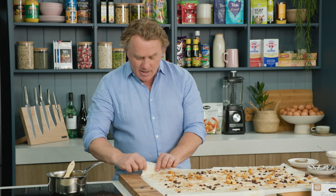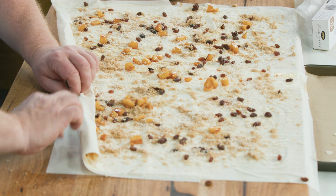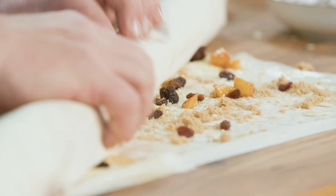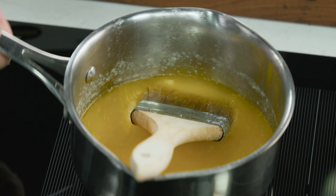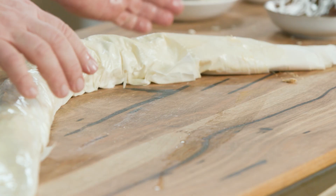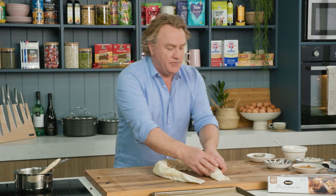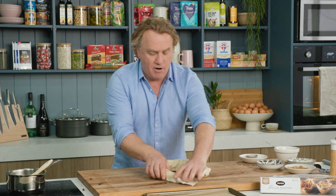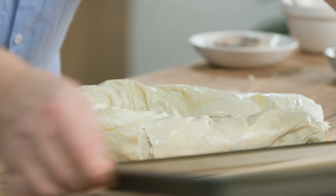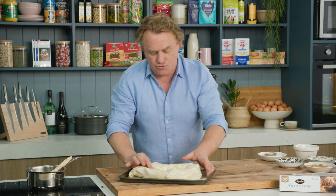To roll it up is really simple. You start at one end here, pick it up gently and just start rolling it. Roll it all the way down like this and bring the filo pastry together as you roll it, right up till you get to the end. I'll make sure I brush the outside with plenty of butter because that's going to help keep it nice and soft as I bend it around. You're looking for a horseshoe shape, and if you break it the first time don't worry — by the time you've done it a couple of times it'll come out perfect. Then just pick it up nice and gently and pop it onto your tray.